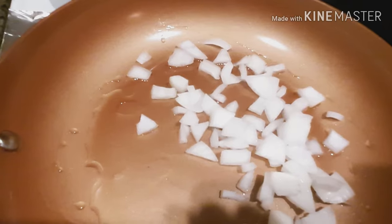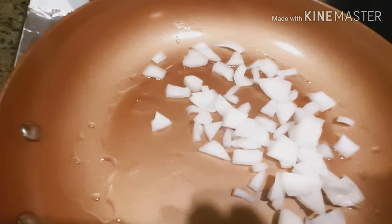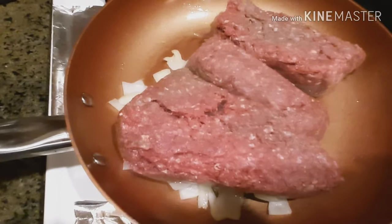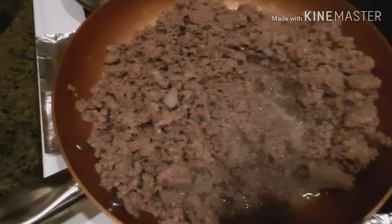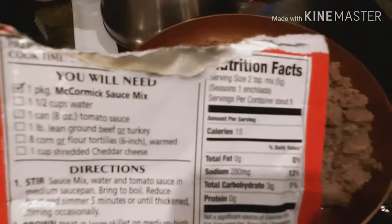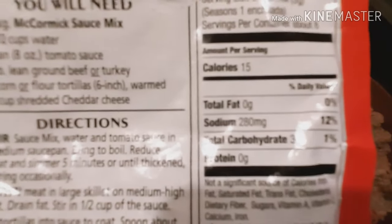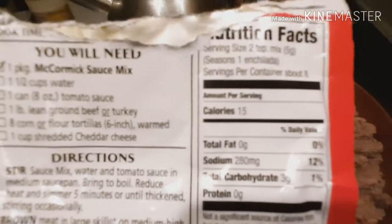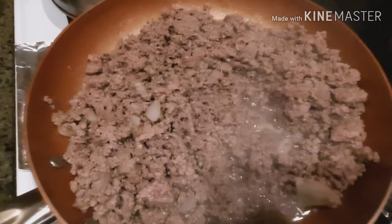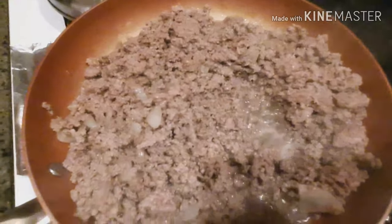We have a little less than a quarter cup of onions. We're going to get them sautéed until slightly translucent and then add in the ground beef. The onions are translucent enough, so we're adding in our ground beef and getting it browned up. The meat is 95% done, so we're going to put in our enchilada seasoning. It's three carbs per serving with about eight servings in the packet, but we're going to get way more than eight enchiladas, so we'll be good on carbs. That's why I'm using the whole packet.